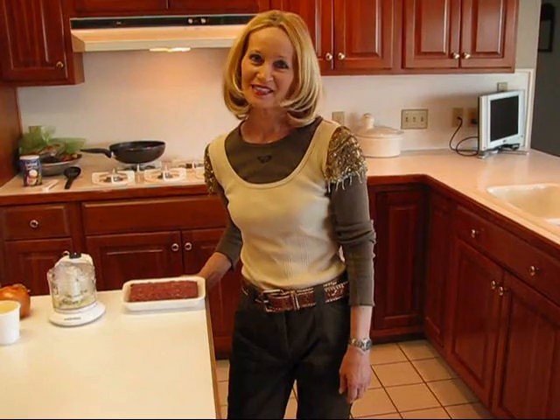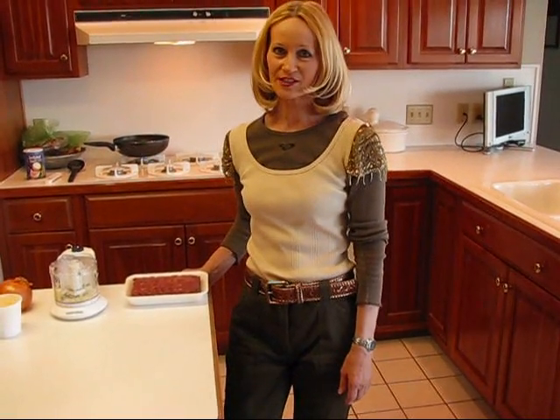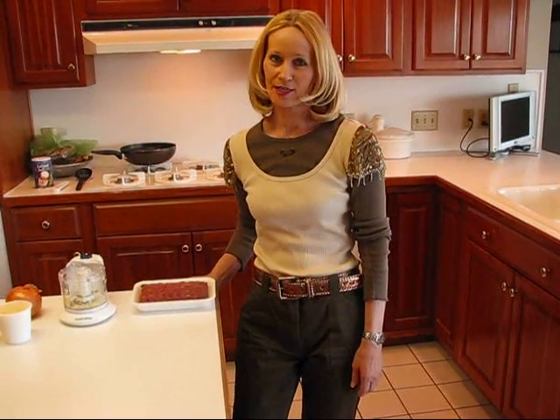Hi, I'm Betty. Welcome to Betty's Kitchen. Today we're going to make Betty's made from scratch sloppy joes. We've already done sloppy joes on my channel — that was called Extra Sloppy Sloppy Joes and that was a couple of months back.